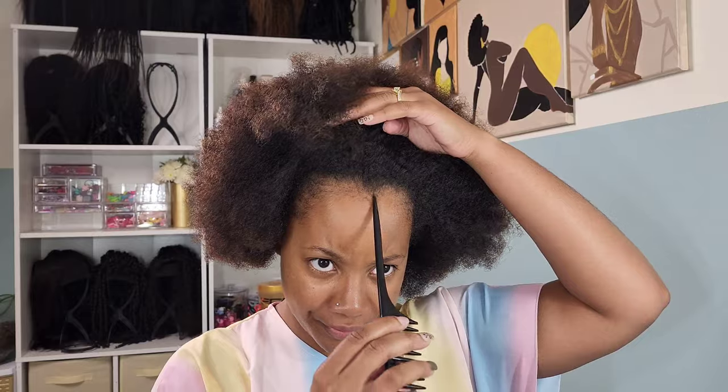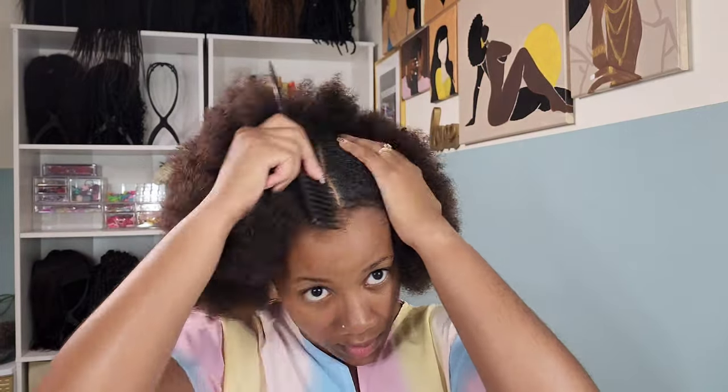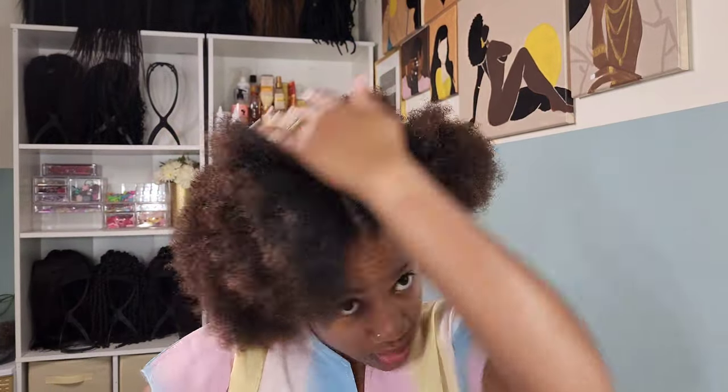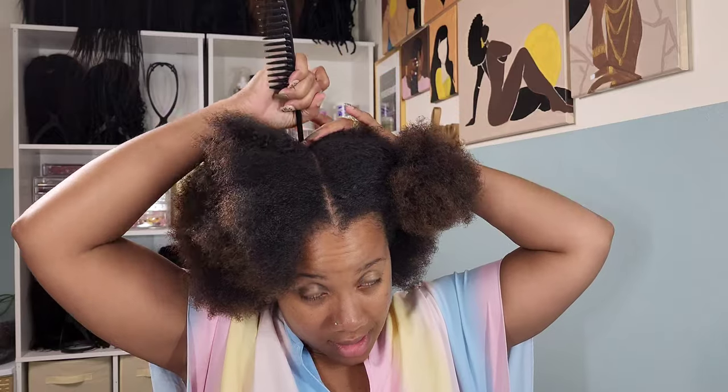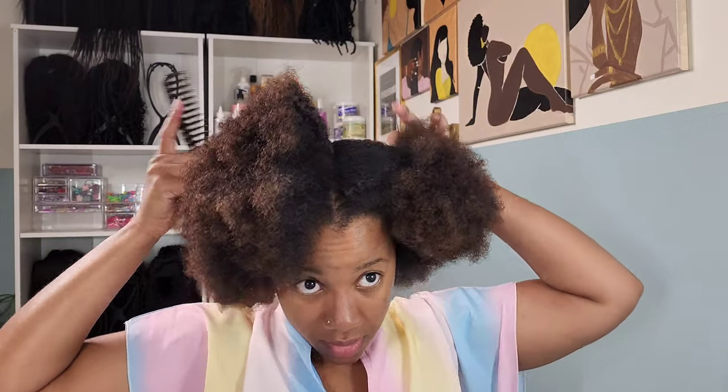Let's get straight into it. Y'all see that afro — she is growing and prospering! The fullness, the thickness, I am loving everything about her. The hair growth journey has been amazing. This is going on two years since my last big chop, and when I say big chop, homegirl, I was bald out here. The growth has been astronomical.